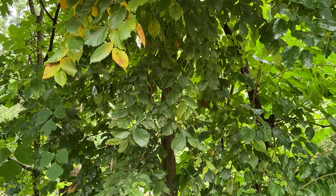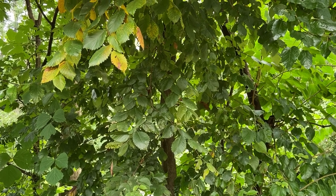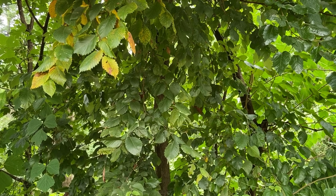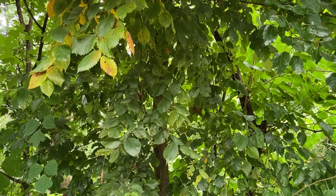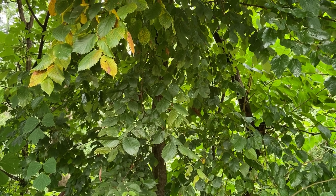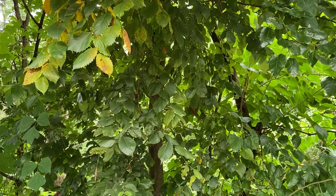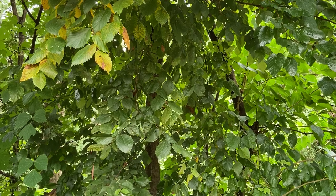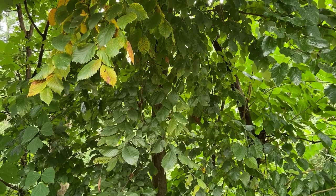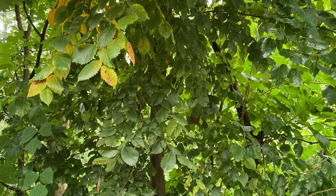The specific epithet rubra means red and the fruit type is the samara. These samaras mature in the spring. The name slippery elm comes from the mucilaginous inner bark and it has some medicinal properties. It's used in lozenges or to relieve sore throats. The wood is used for furniture and paneling, and this species suffers from Dutch elm disease, which has affected many of our other native elms as well.